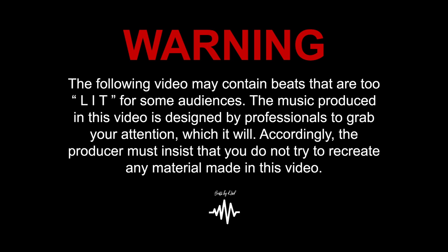What is up ladies and gentlemen, I'm back and it's time to make some more music. Warning: the following video may contain beats that are too lit for some audiences. The music produced in this video is designed by professionals to grab your attention, which it will. Accordingly, the producer must insist that you do not try to recreate any material made in this video.